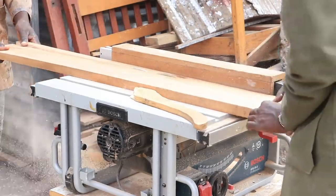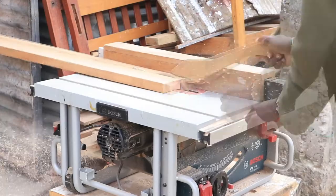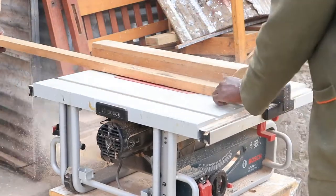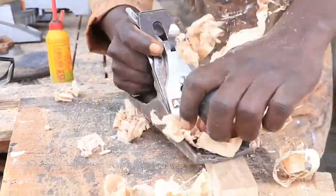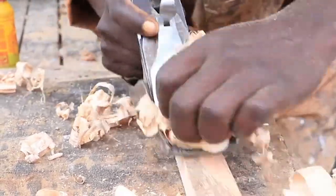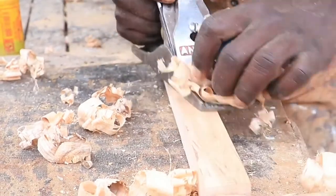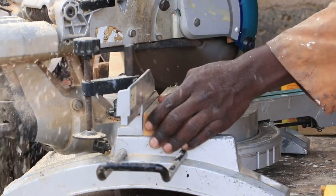On the table saw we ripped the six by ones into one and a quarter inch pieces of wood. Then planed the top surfaces to smooth out the rough edges. On the miter saw we trimmed all the pieces into the required size.